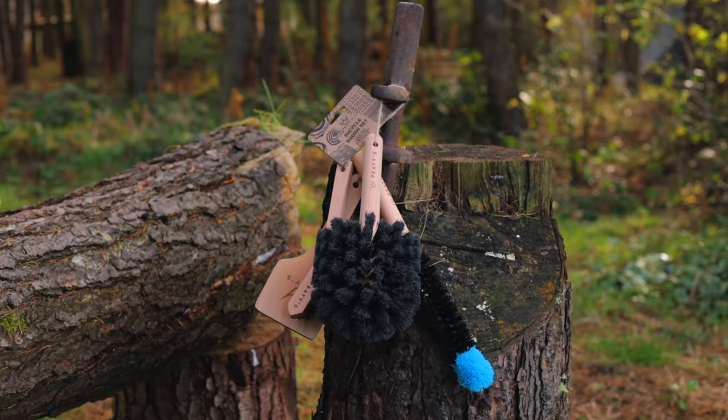Far from sticking our name on some regularly available brushes, we've designed our brush set from the ground up, taking out a lot of the frustrations that we've had and other people have with all the brushes that are already out there. The result is a set of brushes that have got some unique features that make cleaning your bike an absolute joy.